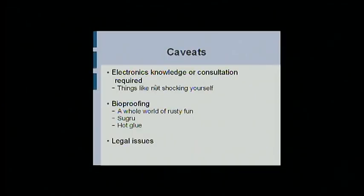Caveats: you'll need electronics knowledge. I don't have that, so I have a lot of people online who help me out. It's useful to have some background yourself — you're all hackers, you probably have more than I do. Bioproofing is a whole world of nasty fun. Please make sure that you bioproof things. There's something you can buy called Sugru — moldable silicone rubber, very useful stuff. Hot glue works too.